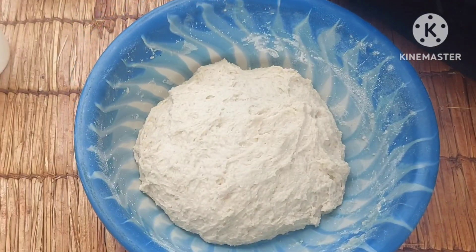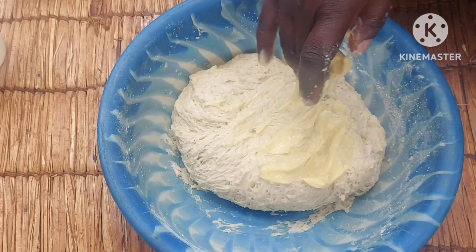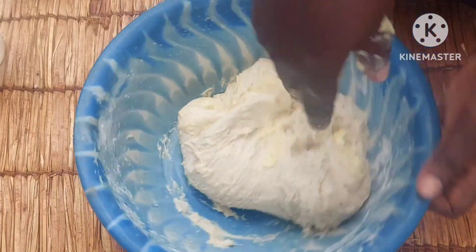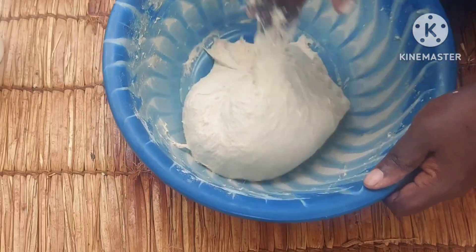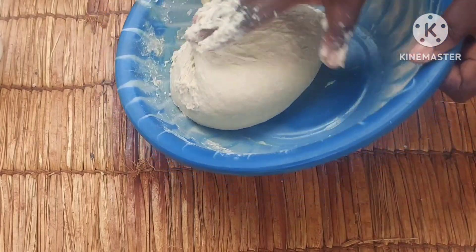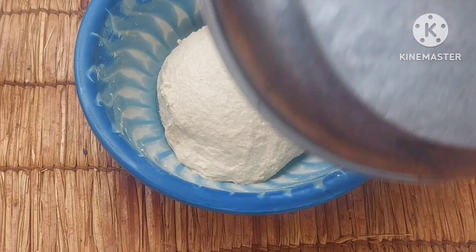Well, the five minutes are done so I'll go ahead and add in some butter. Blue Band, Prestige — any of those can work.